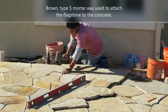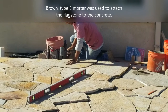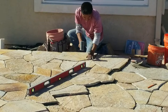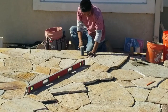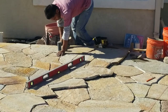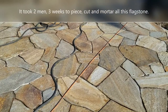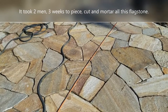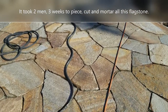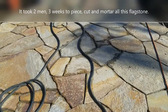They use Type S mortar to attach the flagstone to the concrete. This is a time-consuming process again — you've got to move each piece, set it in, and level it. This is really important: you always try to make sure to carefully level each piece so you don't create trip hazards if one stone isn't set exactly level with the one next to it. It took the guys three weeks to get all this pieced out, cut, and mortared in place. After that, they cleaned it up a little to get ready for the big grout install.